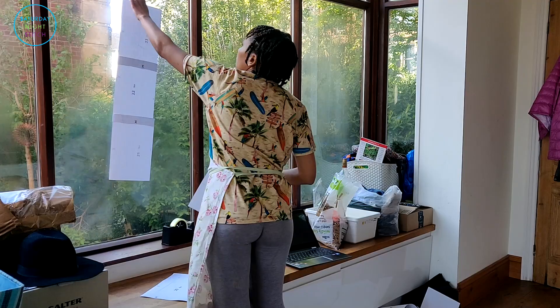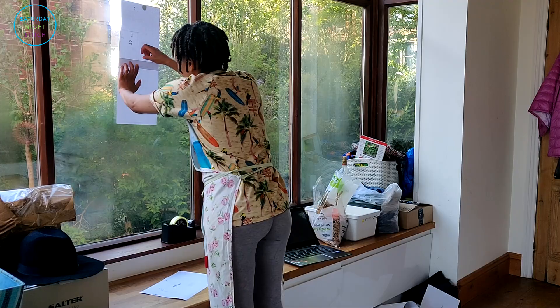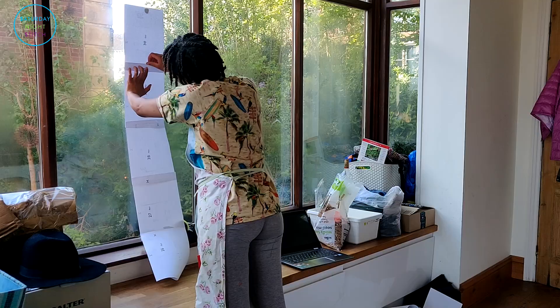Once I have one complete pattern piece — like if I can see that a bodice piece is complete — I'll just cut out that bodice pattern piece. What that means is I actually save on sellotape because I'm not taping up every single page regardless of whether it's required or not, and I just find this is a much easier, much more efficient way of getting it done.